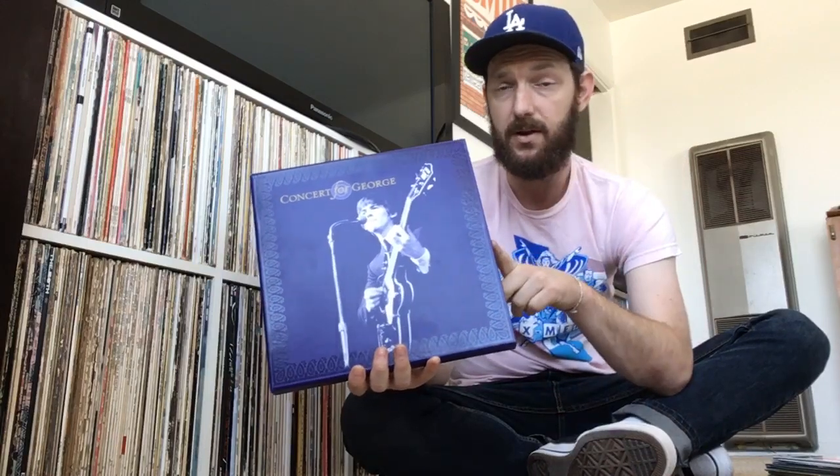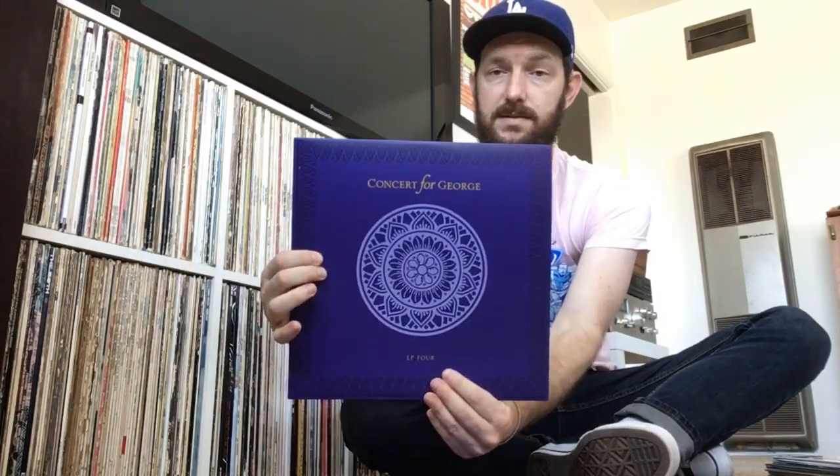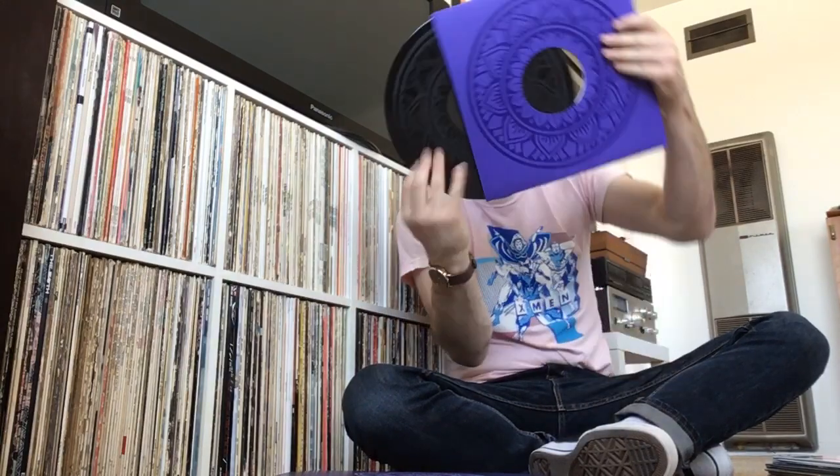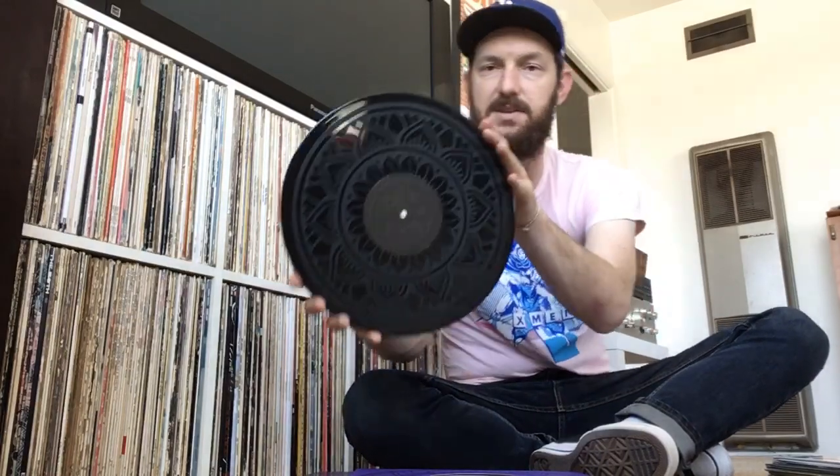You get four LPs. The fourth record only has music on one side — the other side has an etching, which is really cool. So that's how the records are packaged, and you get a cool picture of George on there. They're in their own sleeve within the sleeve, which is very cool. The etching — you've got one side of the record with music and then the other side has this very neat etching. They could have just left it blank, but they made this really cool design.